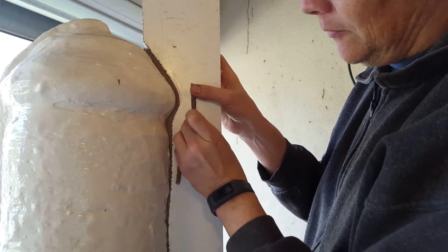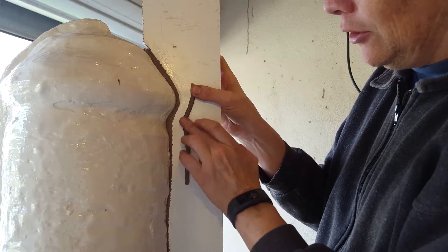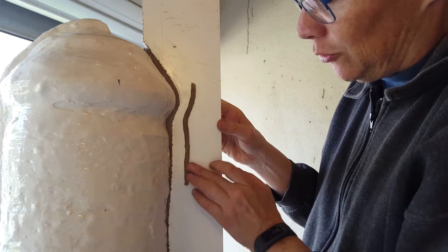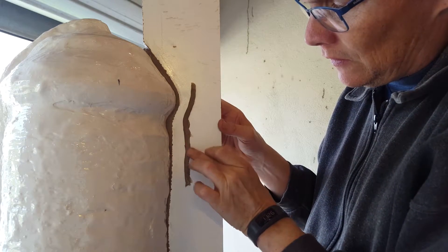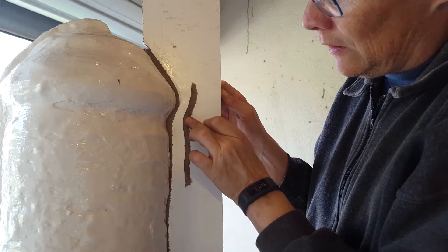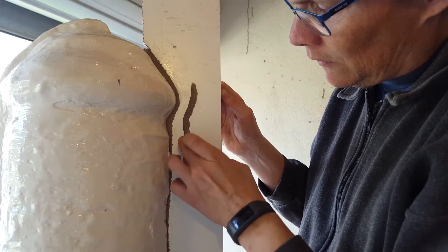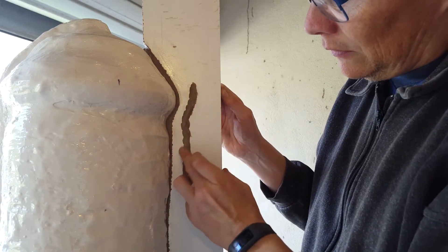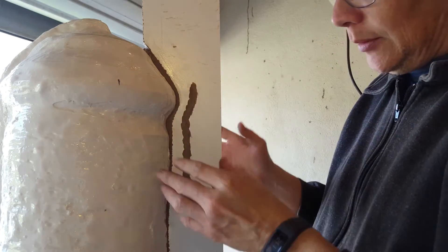Now just as an extra precaution that the backing mold registers properly, I'm going to put a little coil of plasticine onto the melamine, just anchor that nicely. And then obviously once I make the fiberglass backing mold it will create a little groove that will act as a key.